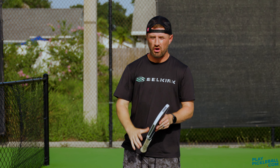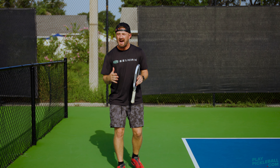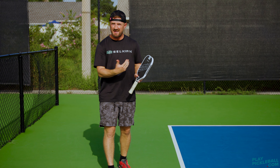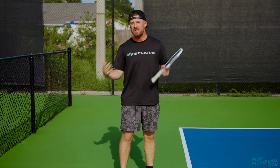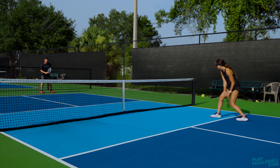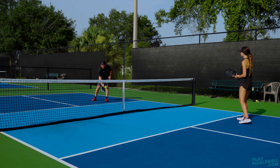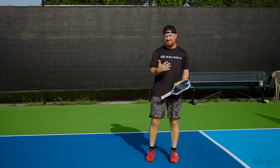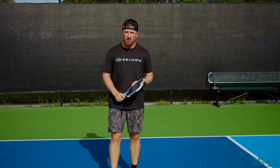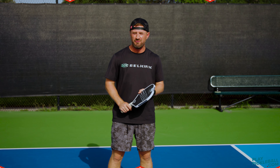Now for the bonus tip: I call this a hybrid or a drive-drop combo. Higher level players, when they get a ball that's difficult to drop, will actually drive it — not to hit a winner, but to set up an easier ball to drop. So I'm going to drive the ball and then use the easier mid-court ball I get back as a drop. That was much easier to drop than if I had tried to drop the first one. You don't always have to drop the third shot — sometimes you should drive the third and get a nice easy transition ball to drop on the fifth.